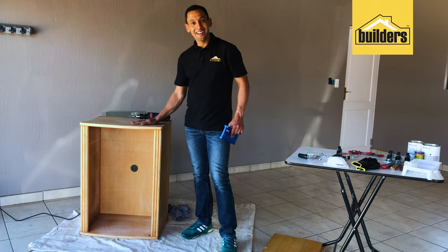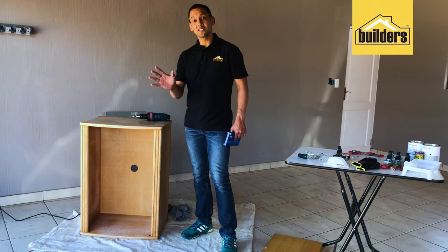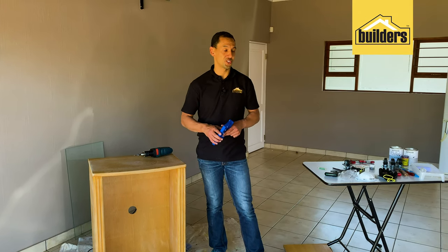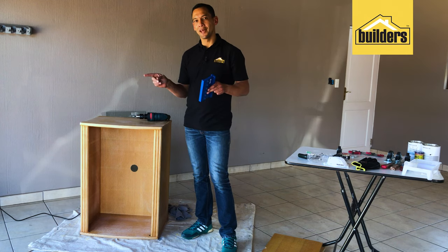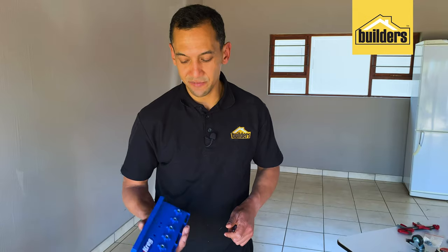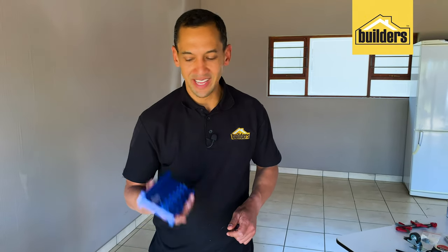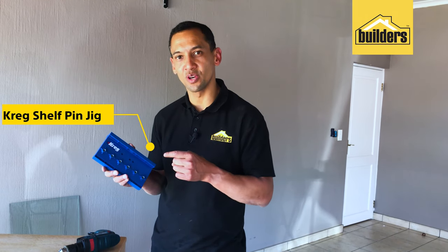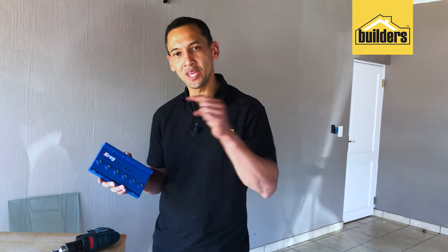The unit is sanded down and ready for paint, but before we get to that we need to make a couple of holes. The first set is for the floating glass shelf — we need to put pins in place to keep the shelf in position. I've got the Kreg shelf pin jig, which drills precise holes that will line up the shelf nicely so we can put those pins in to hold up the glass shelf. The second set of holes is for the caster wheels on the base of the unit.